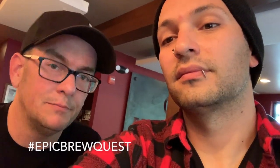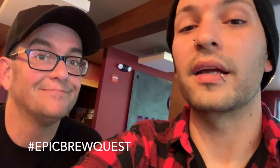Thank you guys for joining us today in our brewing process. I'm going to refer to it from now on as my epic brew quest. That's what we're calling it. Epic brew quest. Hashtag epic brew quest.